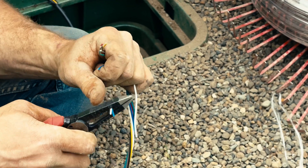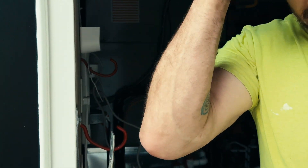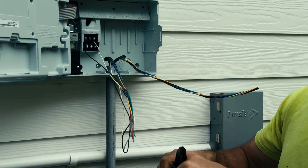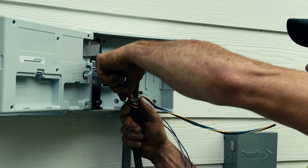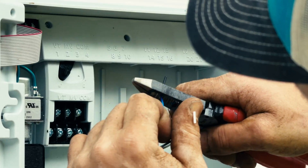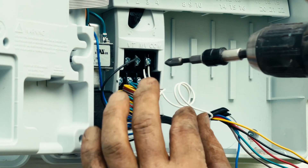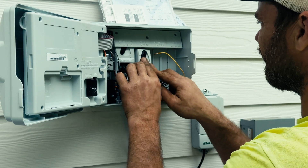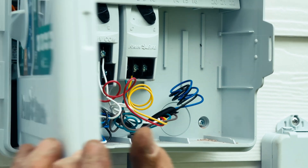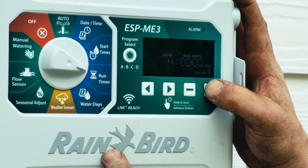We install the controller in a location agreed on with the homeowner — in this case near the garage, close to power. We always coil extra wire at the controller and in the ground so future expansions or repairs are easy: no digging, no splicing, just plug and go. The ESP-ME3 offers full smartphone control, seasonal adjustments, and expansion slots if the system ever needs to grow.